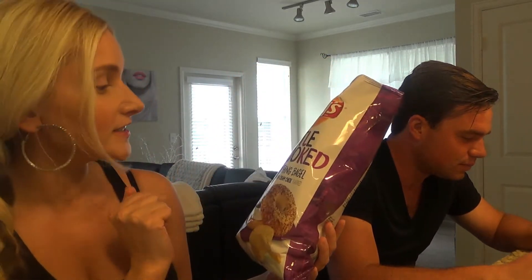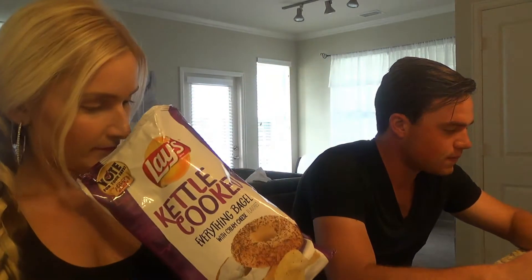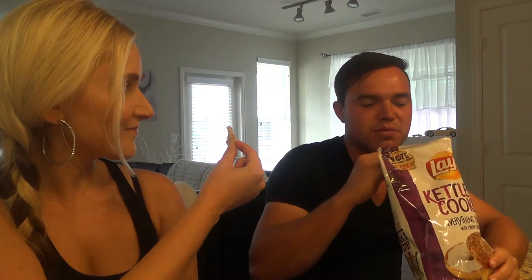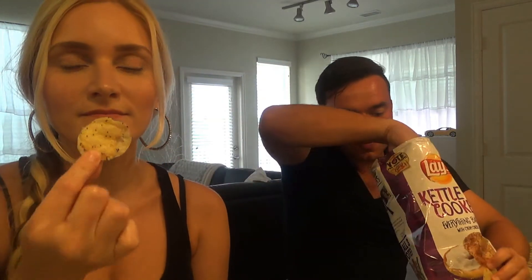The first one we're gonna try is the kettle cooked everything bagel with cream cheese. They smell good and they look really fun — they have poppy seeds on them. They remind me of another chip I've had before, almost on the lines of a baked barbecue. Maybe because it was kettle cooked? I'm getting a little bit of everything bagel now, especially with the poppy seed.